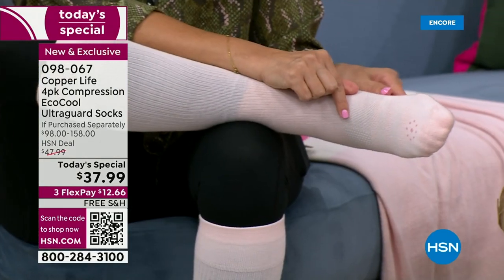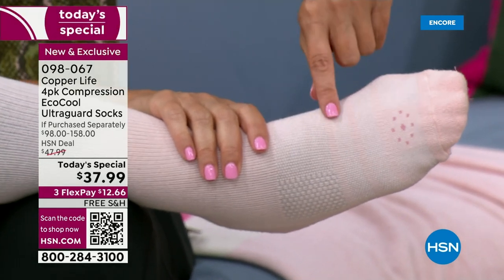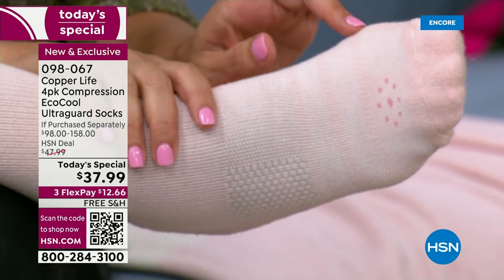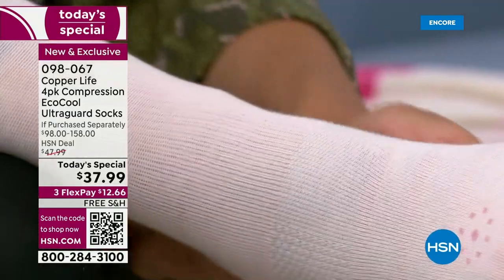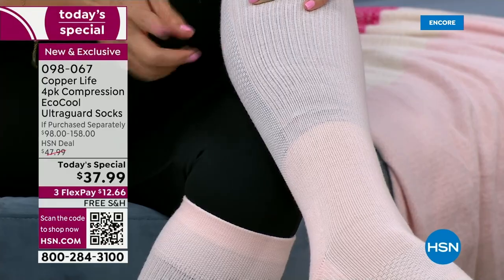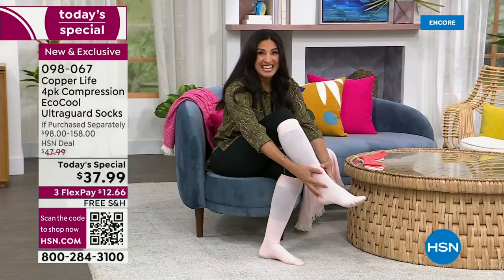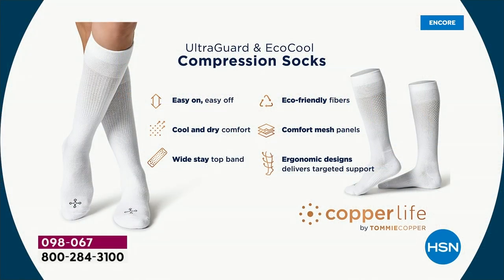On top of the abrasion resistance, you have cooling panels — it's an EcoCool sock with five cooling panels built into the top. Those little lines you see help keep feet cooler in summertime. These are also moisture-wicking socks. Notice all the different layers: arch support, padding across the bottom, Achilles support in the back. And notice how the compression layers change — it's tighter at the ankle and gets looser and looser as you go up the leg. That's intentional — it's how compression helps increase blood circulation toward the heart.